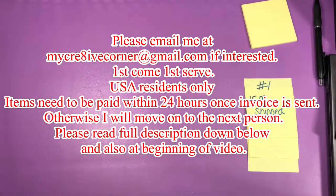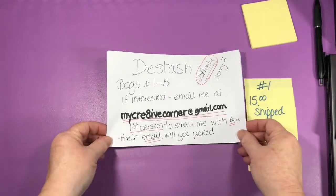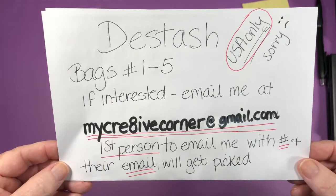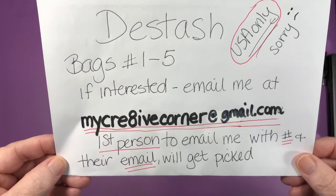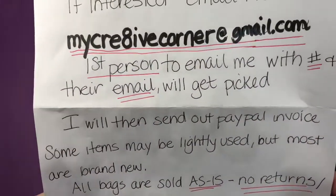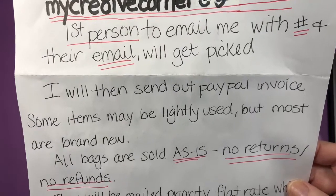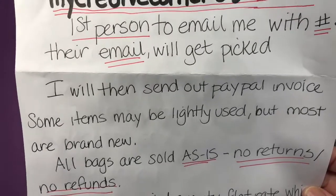This is destash bags one, two, three, four, and five. If you are interested in any of the items, the bags, email me at mycreativecorner at gmail.com. The first person to email me with the number bag they want in their email will get picked and I will get a PayPal invoice sent out to you. Some of the items may be lightly used, but most are brand new — never even opened. All bags are sold as is with no returns and no refunds.